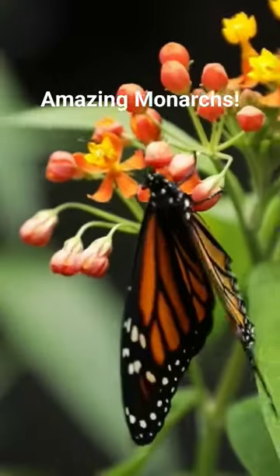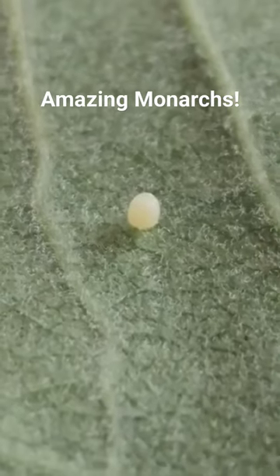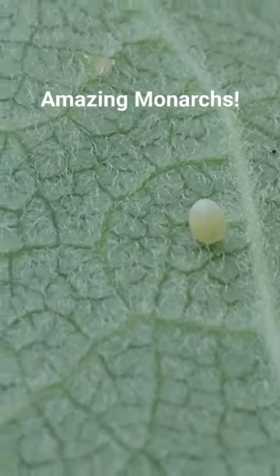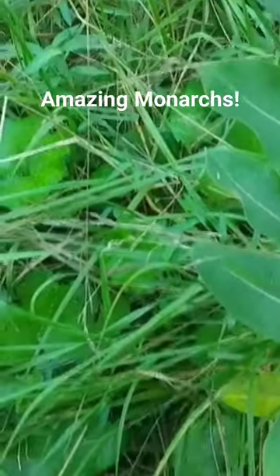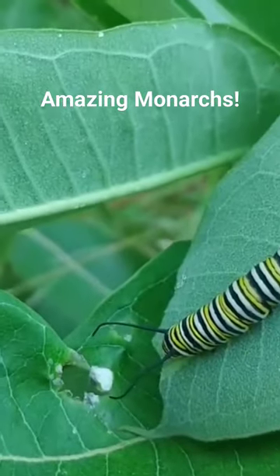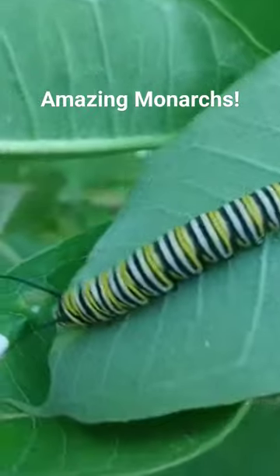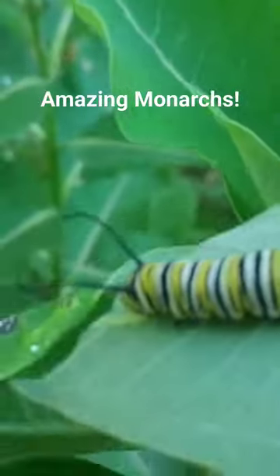These butterflies only lay one egg per plant. They lay their eggs singly so they can be sure that there's plenty of milkweed available for the caterpillar when it hatches out. This is different from other butterflies who often lay large masses of eggs in a single spot in a tree where there's unlimited leaf resources.